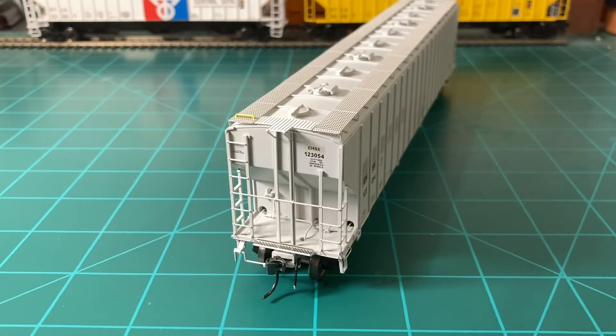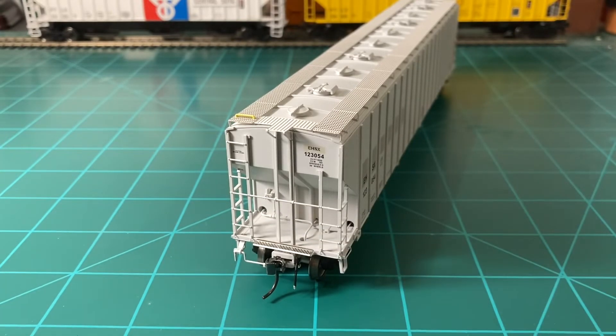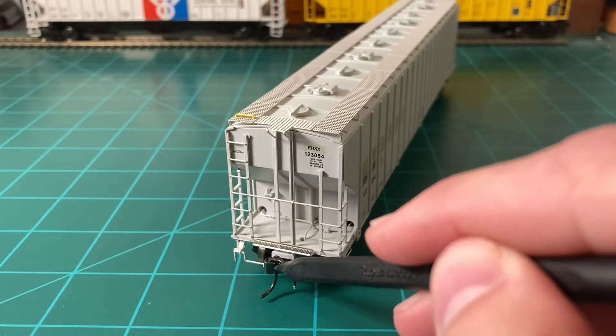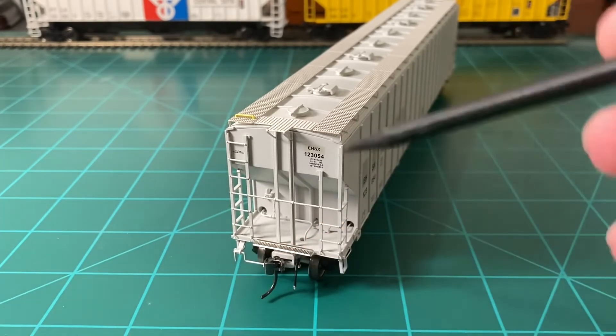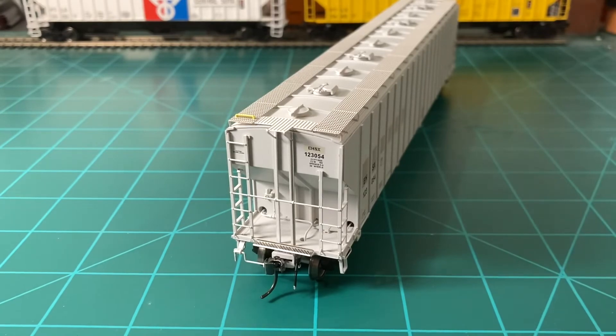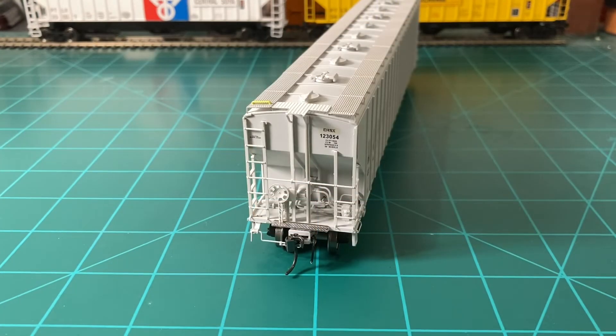Moving over to the A-end, we can see what appears to be brass details on the brake hoses, and we have those ladders — they all look very fine and very sharp, giving a good representation of this car. The crossover platform here is etched metal. We do have a coupler — I don't think it's a Kadee, but it looks like it should be compatible, and it looks very sturdy. We've got a separately applied air hose and a separately applied grab iron, which are nice details to add. We've got some brass stirrups here — it all looks very sharp and crisp. Looking at the B-end, which has all the air reservoirs and the brake cylinder behind the end cage, as well as the brake wheel — it all came out very nicely. It's got nice details and it looks good, which is what you'd expect from a model from Rapido.